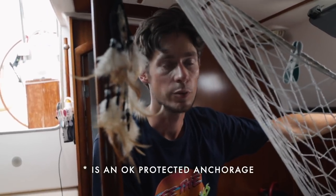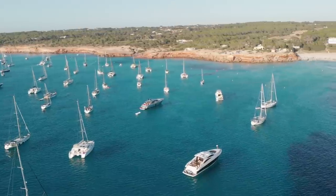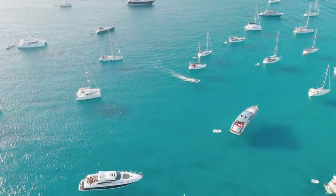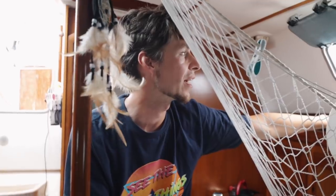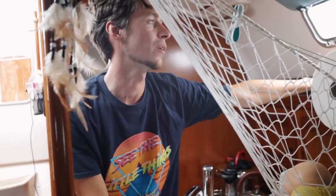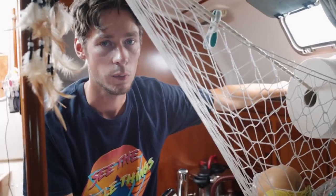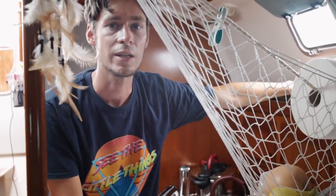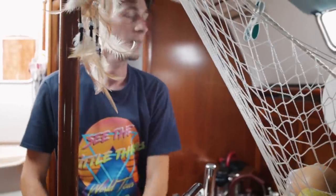Cala Saona is a very protected anchorage on Formentera and that's why a lot of boats come here. But at the same time, because of a lot of boats there's a lot of swell, and the superyachts that pass by from far away — no blame — go full throttle. Once every 20 minutes we just get a massive tsunami and every boat in the anchorage gets slammed. We are worse than most because we have a flat bottom and that just makes this boat very rolly.